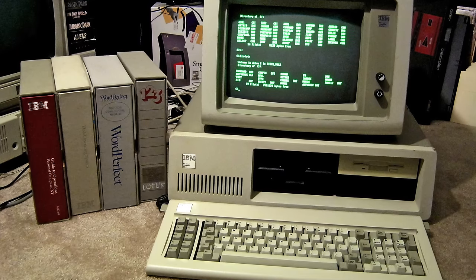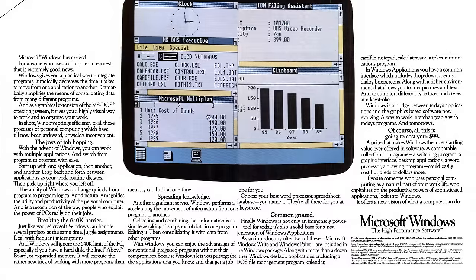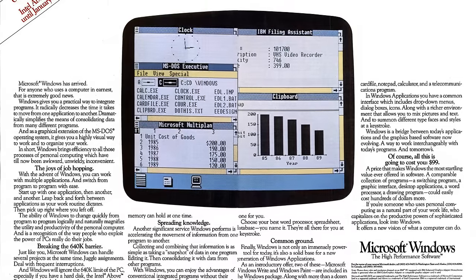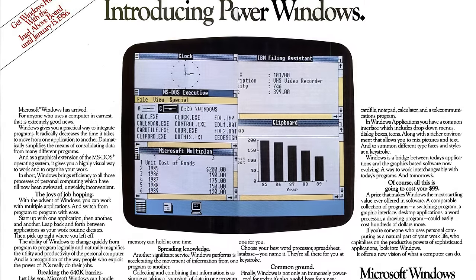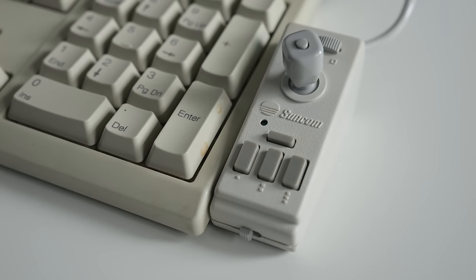Throughout the 1980s, most PCs relied on a keyboard as the primary input device. The launch of Microsoft Windows in 1985 helped usher in a more graphical era for computing, and by the end of the decade, having a mouse was becoming a necessity. But what if you didn't have the space for one?